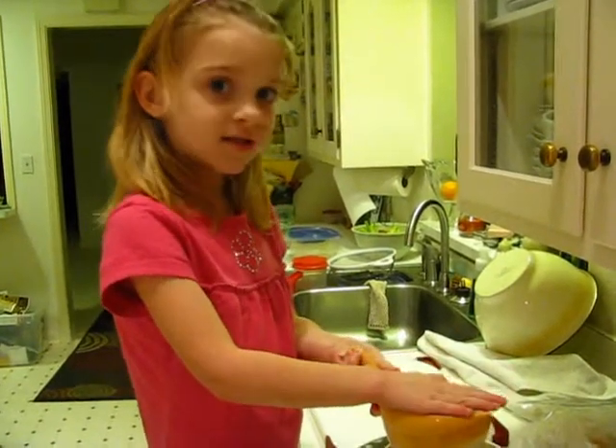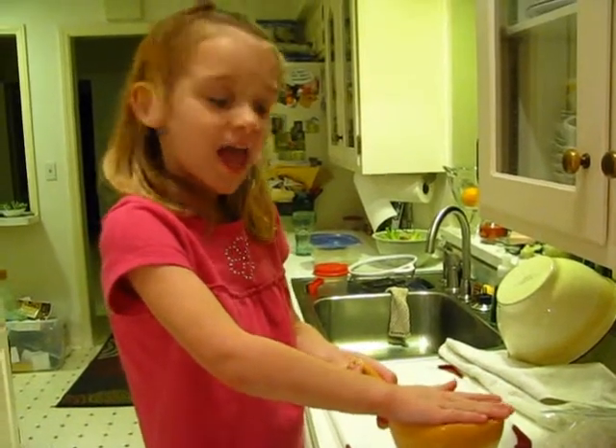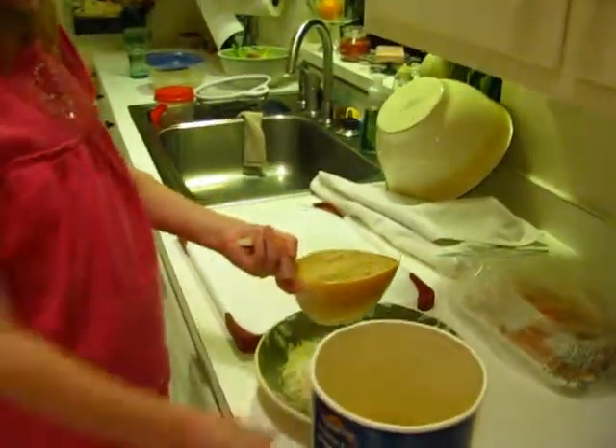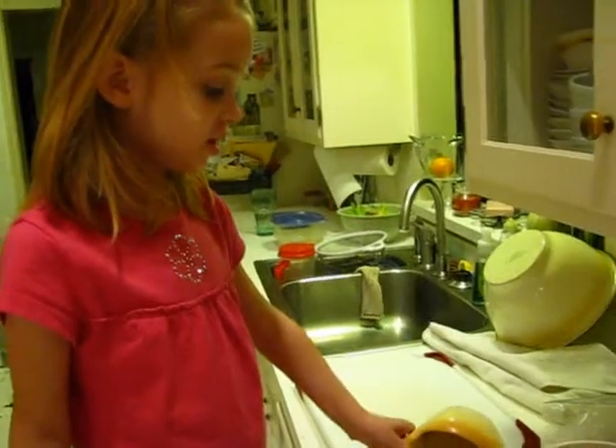I'm making some chicken nuggets with broccoli. I just shredded some cheese, and now I am blending some breadcrumbs in with the cheese.